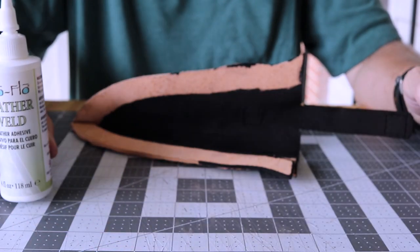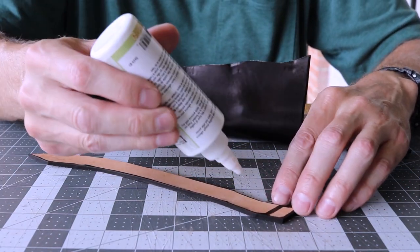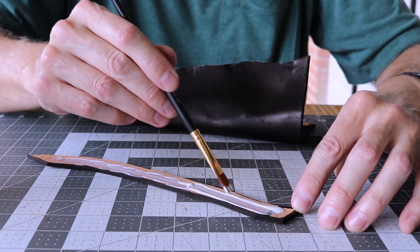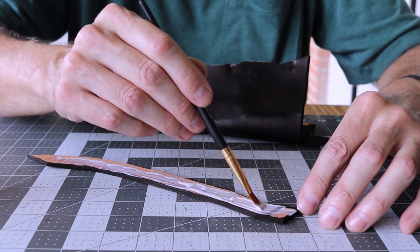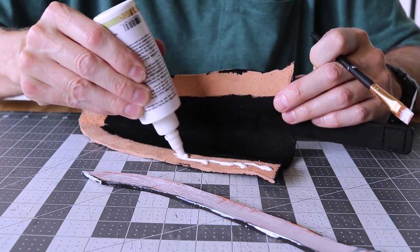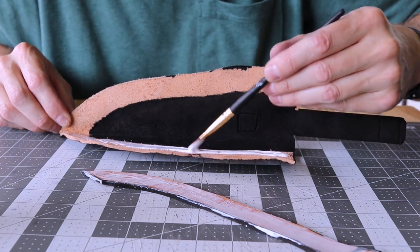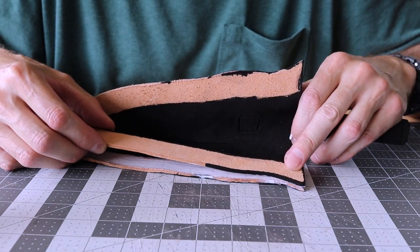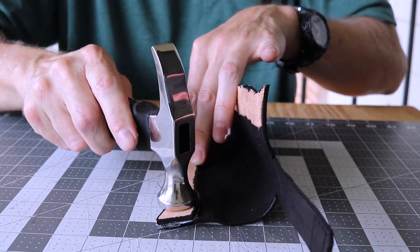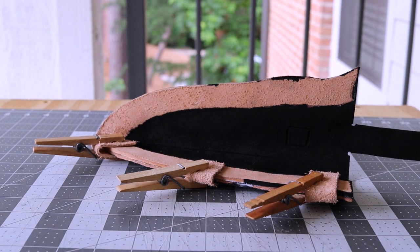I'm using a water-based leather weld to glue the welt - clean up is easy since you only need water. I'm just going to glue one side. I'll pound it down with a flathead hammer, clamp it off, and let it dry for a little while.